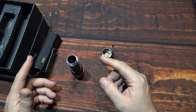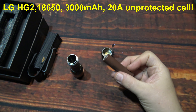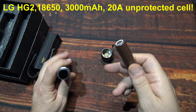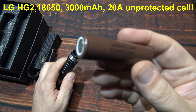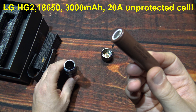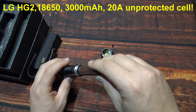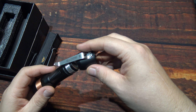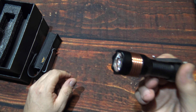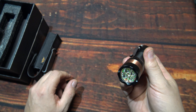Now let me bring out the batteries I'm going to be using — my all-time favorites. I have quite a bit of these on hand because they're getting harder and harder to find. These are the LG HG2, known as the chocolate battery — 3000 milliamp, 20 amp cells. Very powerful. You definitely want to use a high quality, unprotected cell to get the best performance. Protected cells are going to be too big anyway.